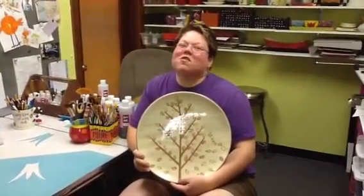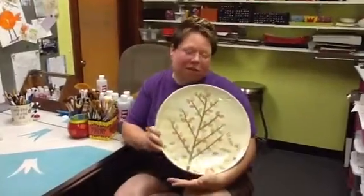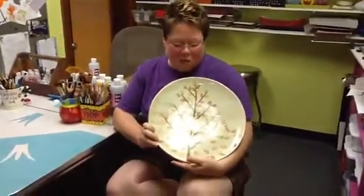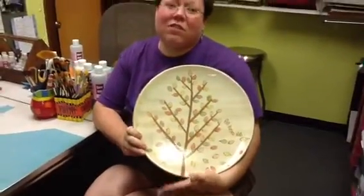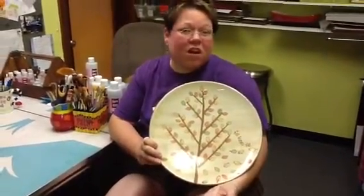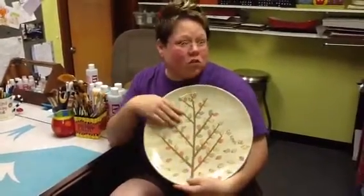Hey friends, it's time for another Wednesday webinar and Robin and I are really excited to show you how to do this project. We call it Fall Leaves Fall, and we're going to use some super easy techniques to do a really fun project for your people. I don't know about your customers, but our customers love anything with a tree on it, so we're bringing them another tree for the fall.